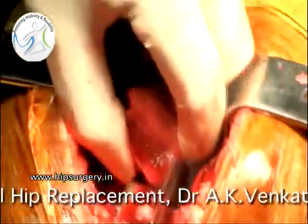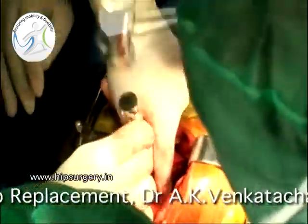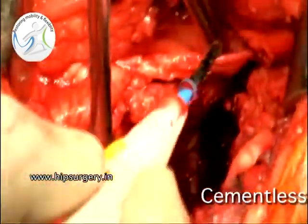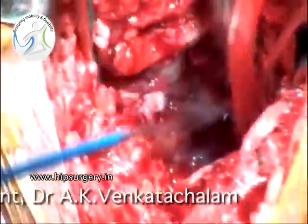This is the head and neck of the diseased femur. One can now see the wall of the acetabulum, which is deficient, and this is the floor of the acetabulum.